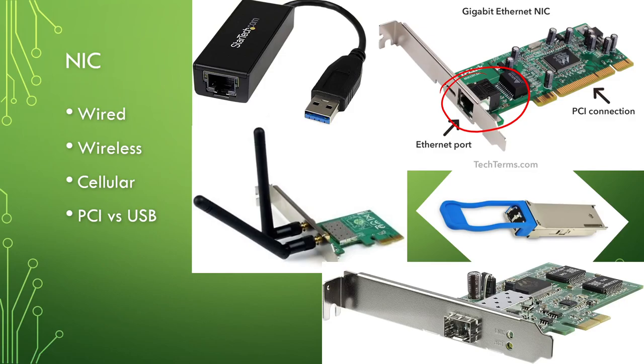You could have a wireless NIC with antennas, or a cellular-based NIC — essentially a cellular modem built into your computer, still a network interface card. The other big consideration when talking about network interfaces is PCI versus USB.